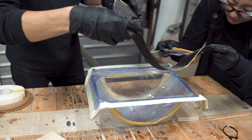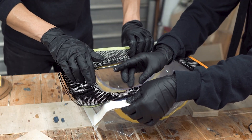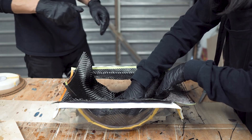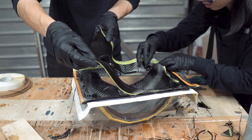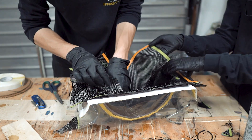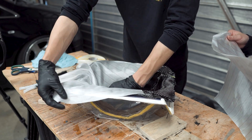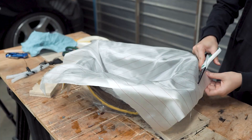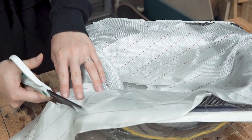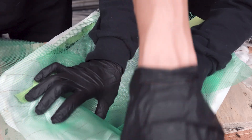Once the epoxy became tacky to the touch, we carefully laid down the first carbon fiber layer. We covered it with adhesive spray before laying down the second and third layers. On top of the carbon fiber went a layer of peel ply and breather material, which created a barrier between the carbon and the vacuum bagging material.